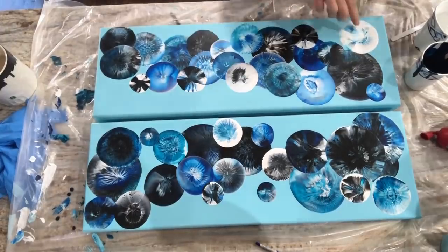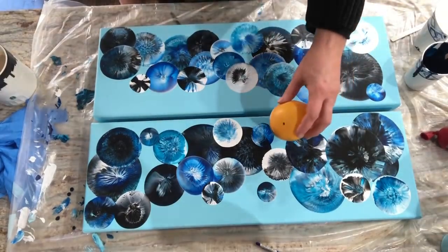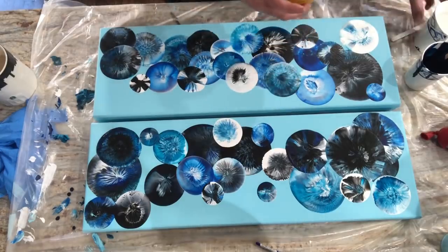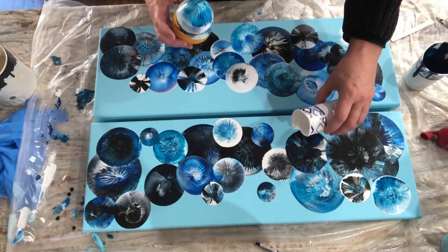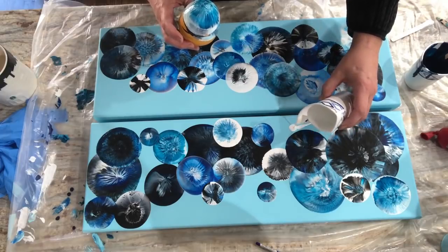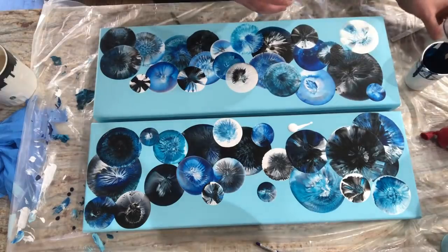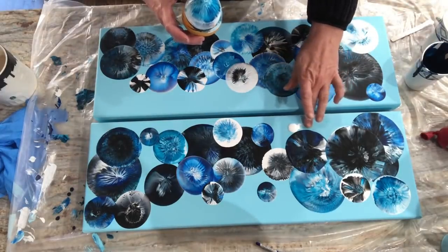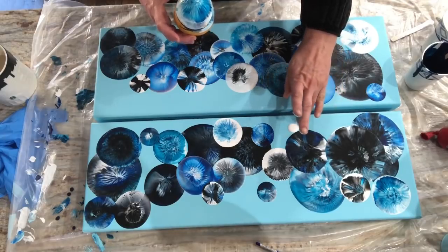One here, one there — we're just going to fill up a couple spots. Maybe another one right here. I like it lighter, so I'm going to just put white. Whoa, I just splooched my white everywhere. I don't worry about getting it all off — it's easy enough to clean up.